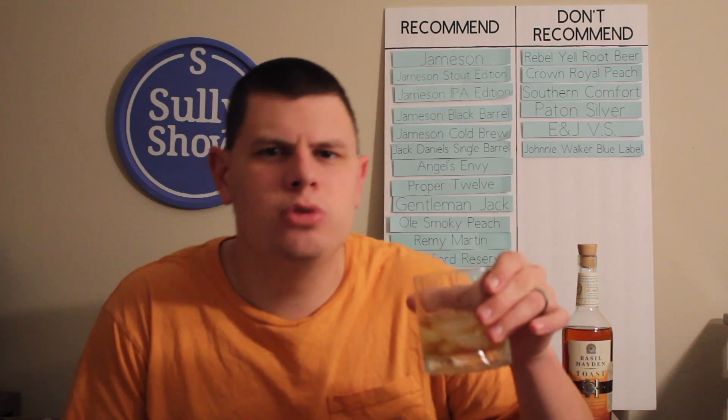We are back with our Basil Hayden Toast, iced down for the second part of our review to see how it is.